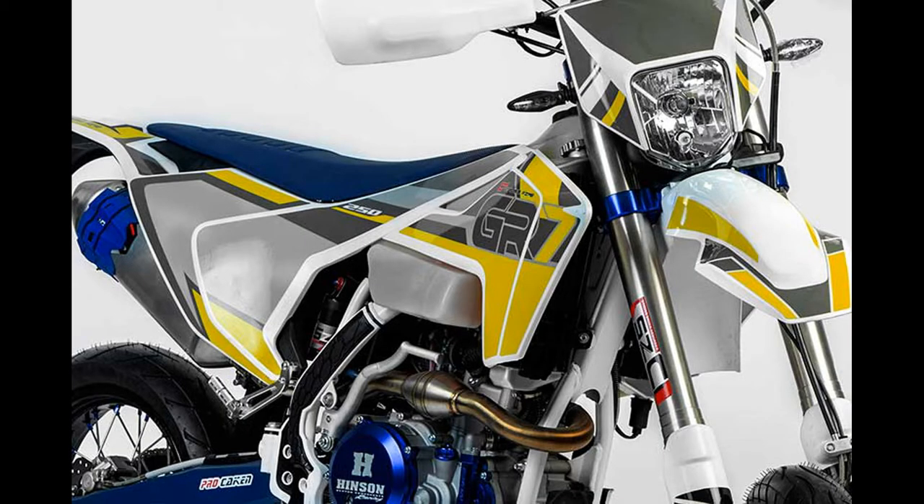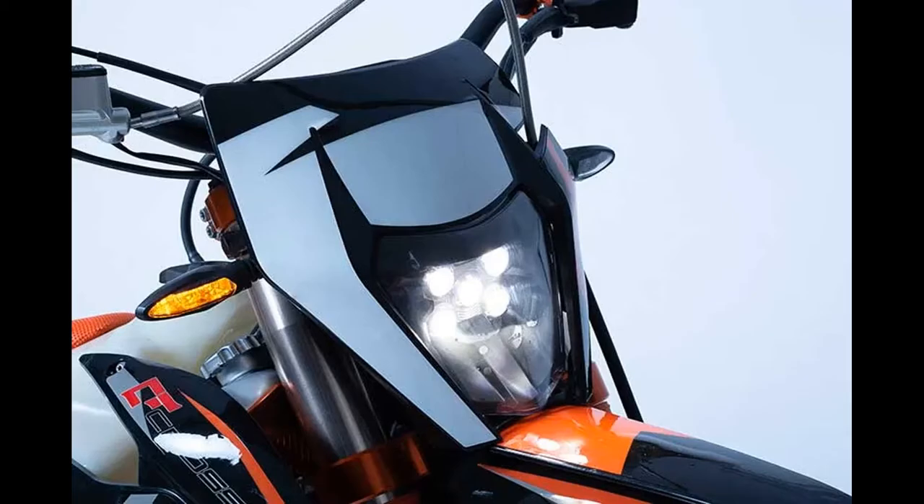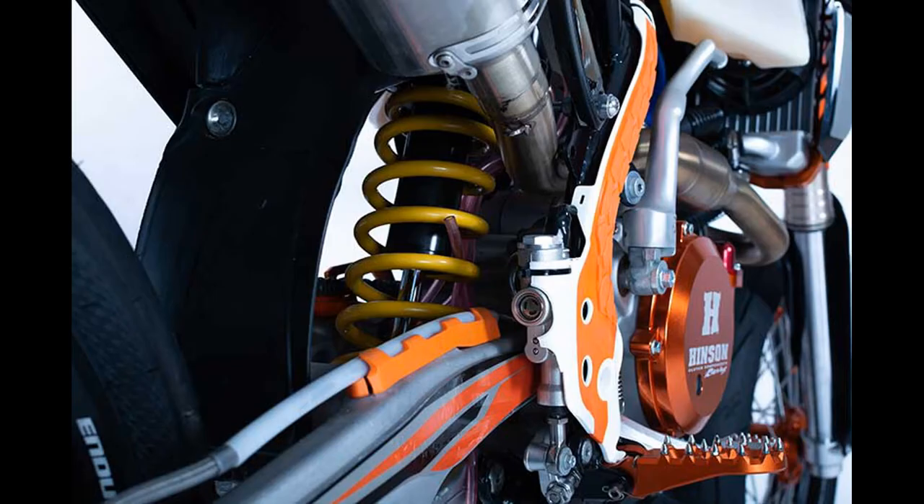Crossfire GR7 changed the game for every dirt bike enthusiast in town. It showed people that a dirt bike can do more than just produce loud exhaust. Since it brought something different to the table, it practically blew out.